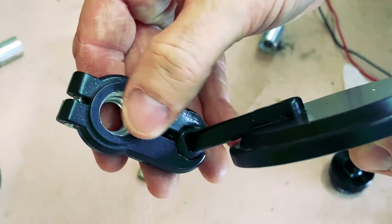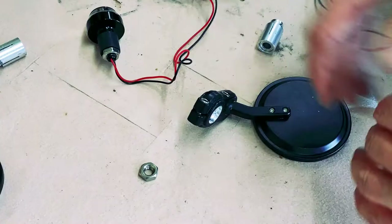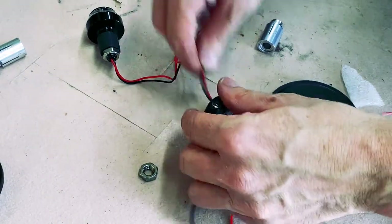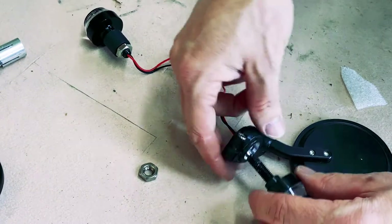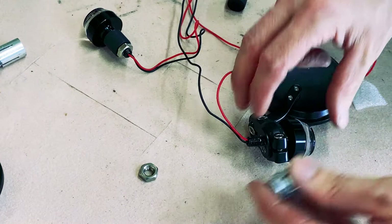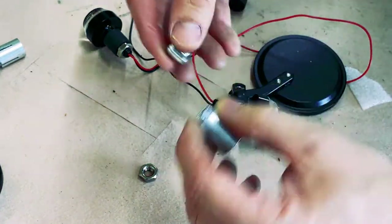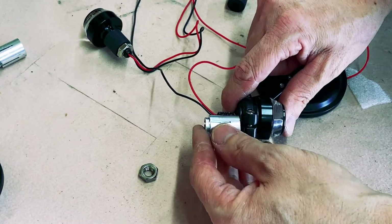So the hole is made, so it will nicely recess into this thing. It's nice and flush. All we need to do now is step two.